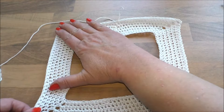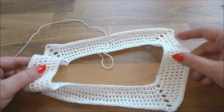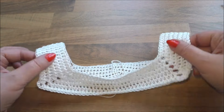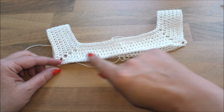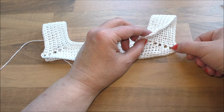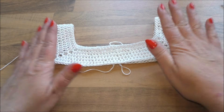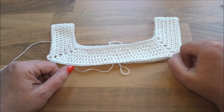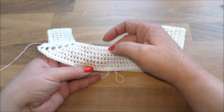Ich finde, es sind genug Runden gehäkelt. Das wären dann die Trägerchen. Wir häkeln jetzt im Prinzip, wenn wir das zusammen häkeln, weiter. Das ist der Brustkorb dann. Hier müssen wir das jetzt verbinden mit ein paar Luftmaschen, damit der Armausschnitt auch groß genug ist. Jetzt zeige ich euch, wie es weiter geht, beziehungsweise erstmal wie viel Reihen ich gehäkelt habe: sechs Runden gehäkelt – und das ist ausreichend.